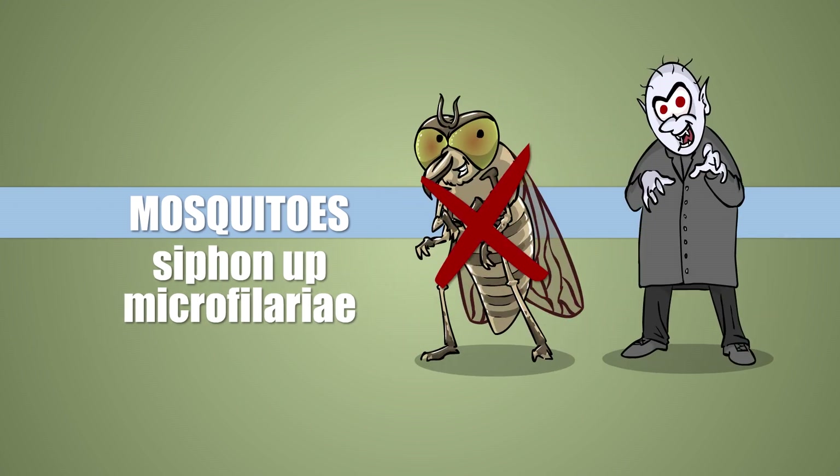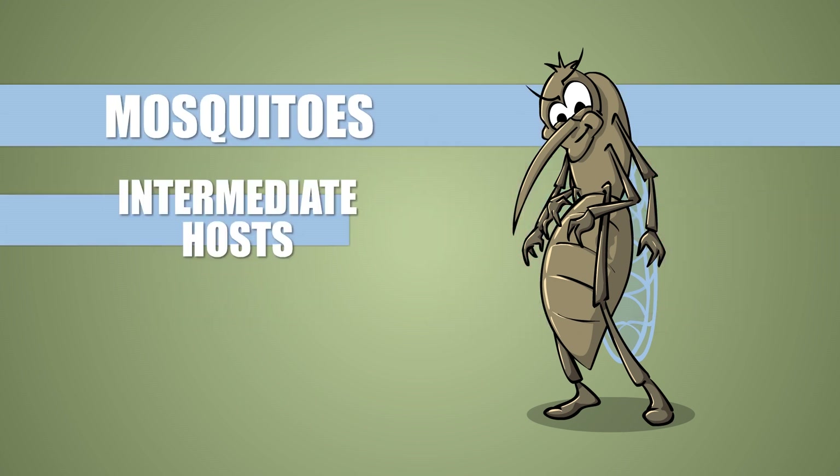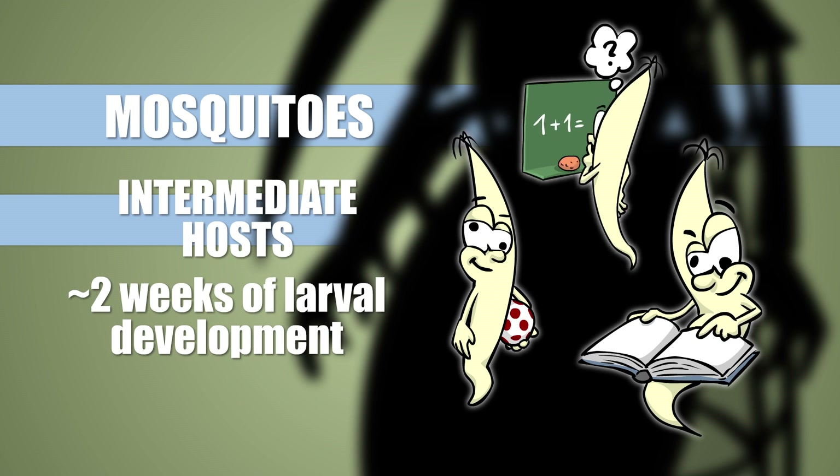Not warbles, not nosferatu — mosquitoes. But of those, many species will do. The mosquito is the parasite's intermediate host. It flies away after biting and nurtures the tiny worm children inside its body for about two weeks, suspecting nothing.